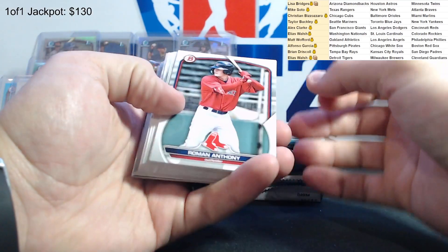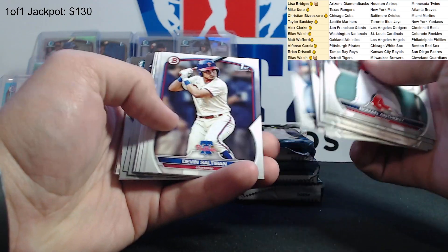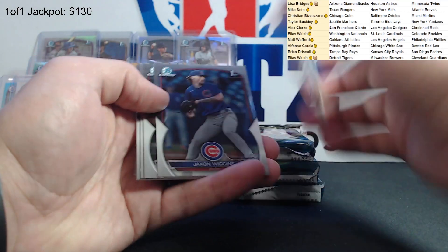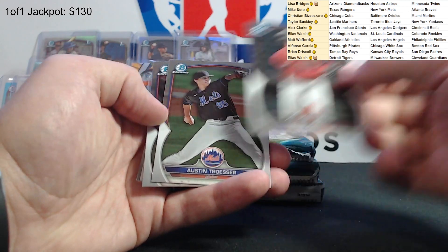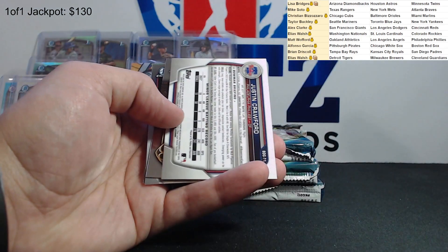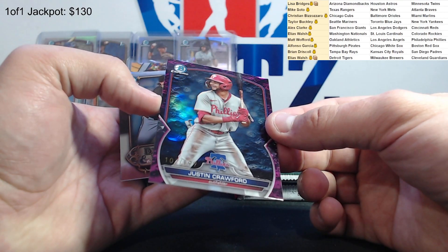Next pack. Roman Anthony - I feel like we saw him a lot. Max Clark, Cam Collier, Michael Carrico, Jackson Wiggins, Drew Jones, Austin Tresor, Alberto Rios. And Justin Crawford is a numbered card to 199 - that's a cool looking design, it's like purple, a purple kind of lunar-ish look. Justin Crawford for the Phillies.